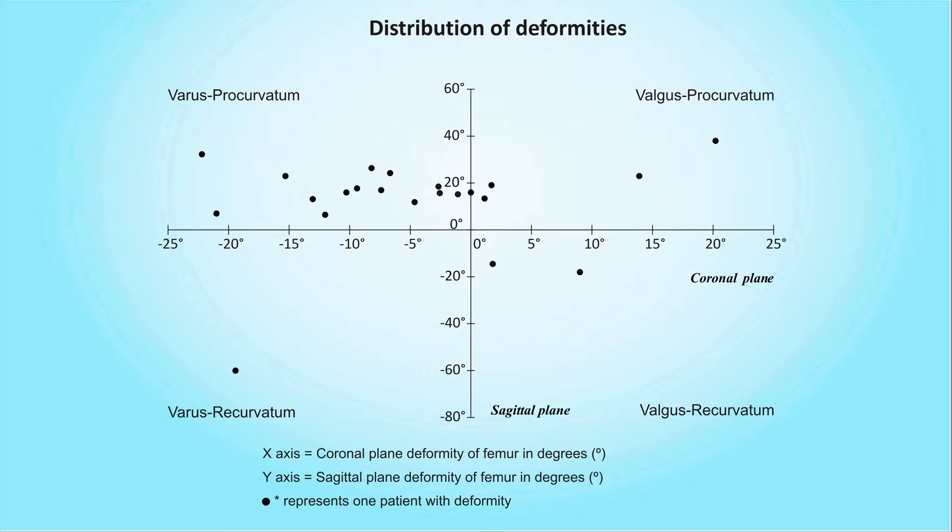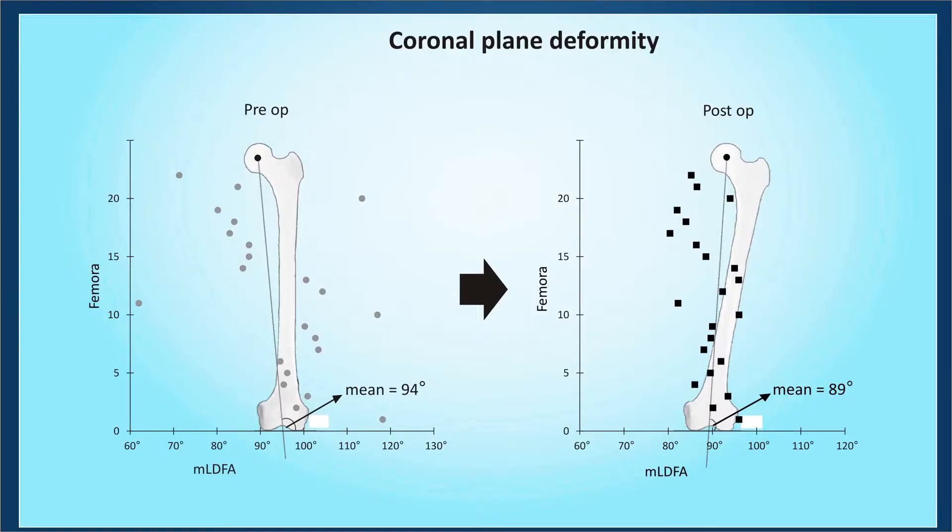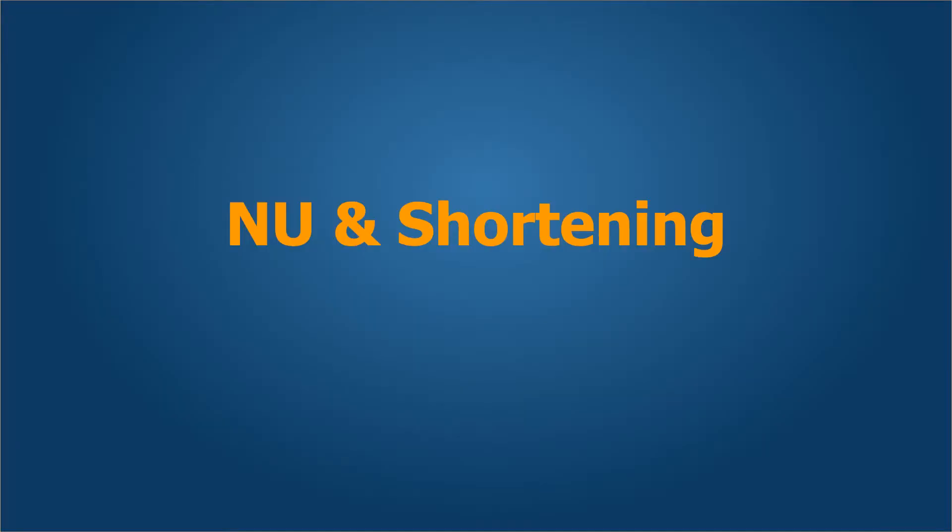We analyzed our patients and found that the distribution of deformities was such that the vast majority had varus and procurvatum deformities. The mechanical axis deviation in these patients ranged from minus 100 percent to about 110 percent. Coronal plane deformity correction improved from a mean MLDFA of 94 degrees preoperatively to a mean of 89 degrees postoperatively, which is fairly accurate.